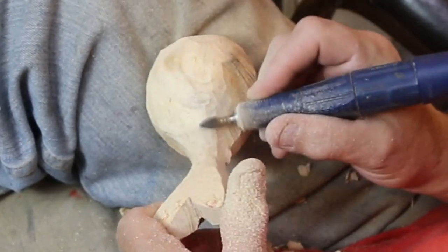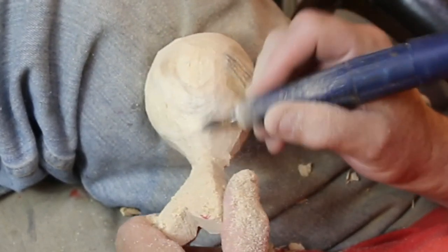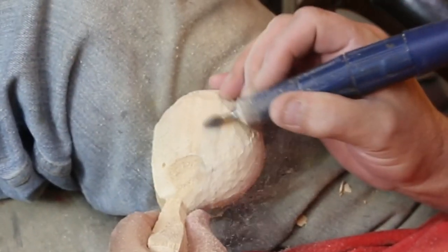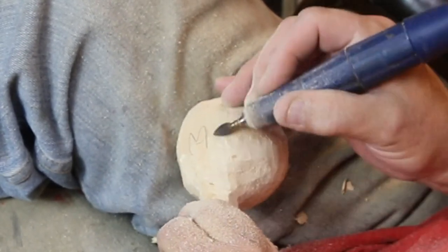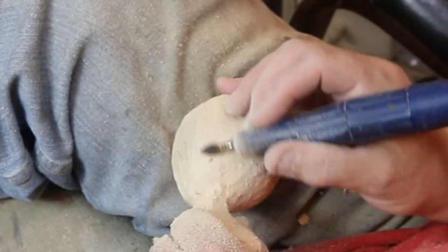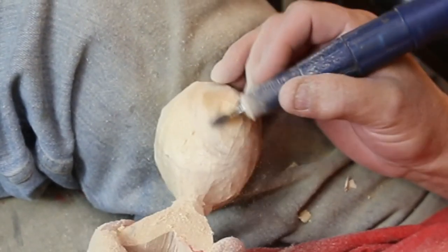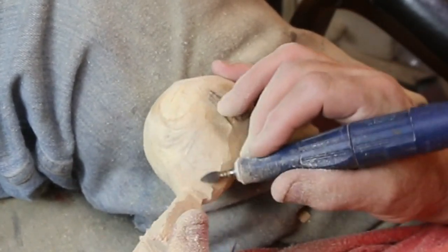The power carver has one of the gold Kutzall bits on it — you can find those in the link below in the description. I'm just making this guy round. You'll notice I put a 'B' on it meaning that's the bottom, since I hadn't really determined which way his tail was going to go. Making a square round is one of the harder things to do in carving, and I needed a reference on the bottom so everything will taper down to the base of the whale.